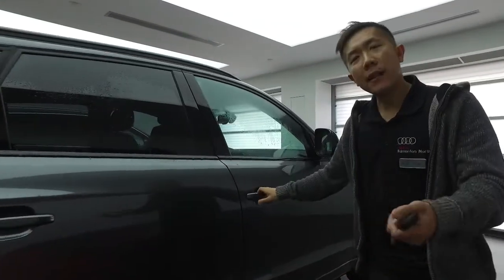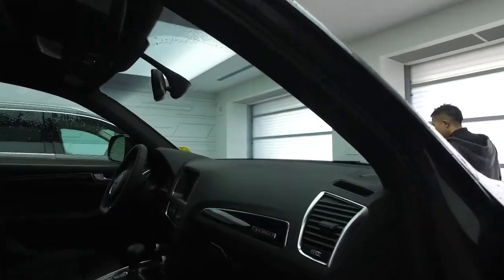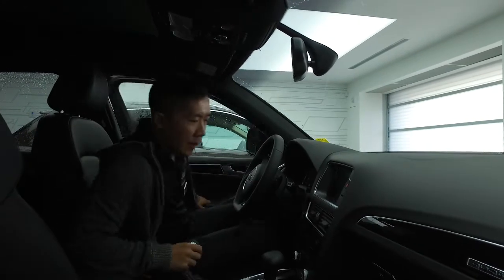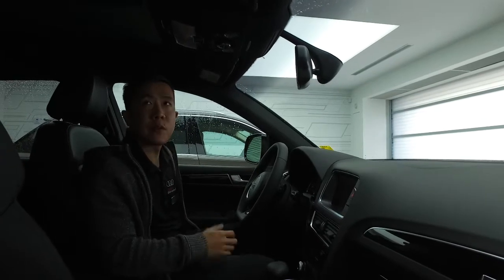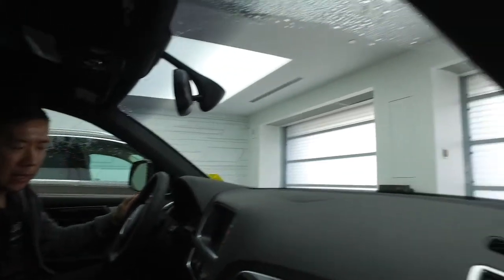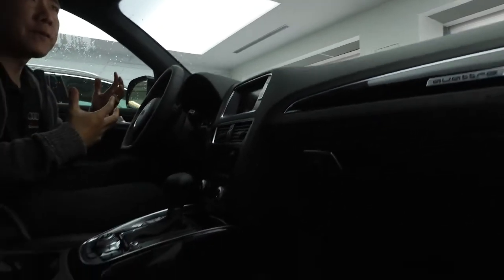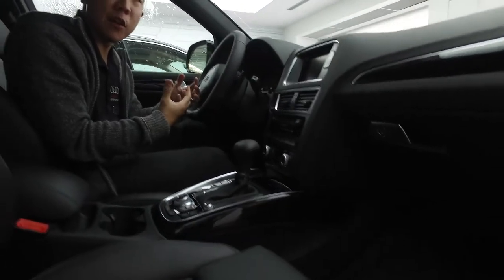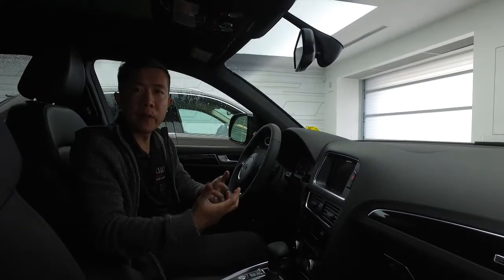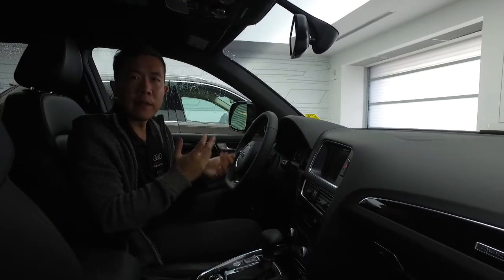I'm going to close this up and invite you to the passenger side to go over some details inside. When we enter inside, Jeremy, it's very similar to our previous one. We still have the flat bottom steering wheel, the nice inlays, and the Audi MMI control system, which is really accessible in the center here — a lot of great features and options. I just wanted to show you this Daytona Grey, a deeper grey that you're looking for. Hopefully this video will help you make a decision on which Q5 is right for you. Thank you from Audi M to North.